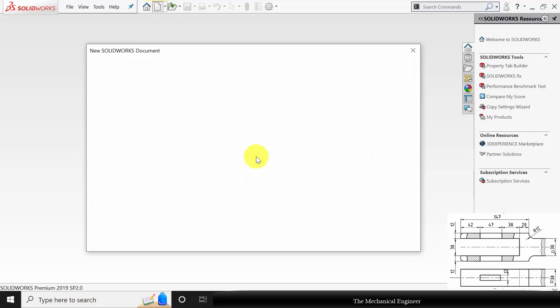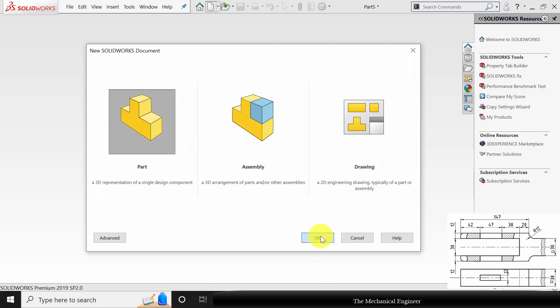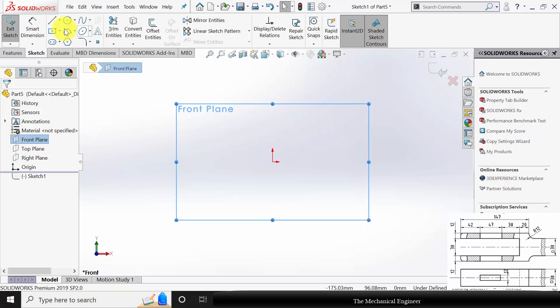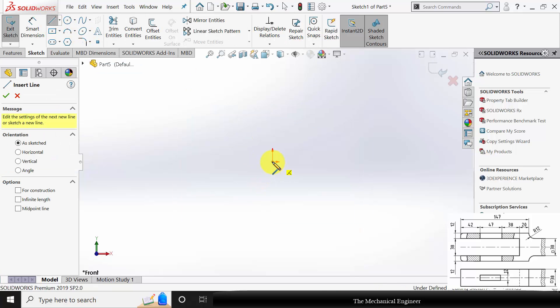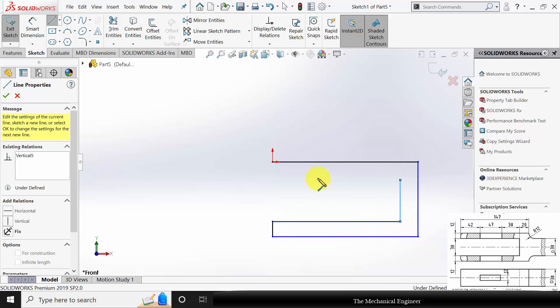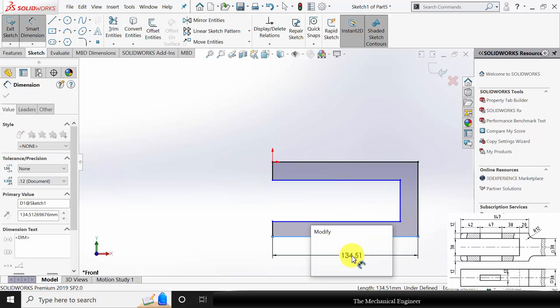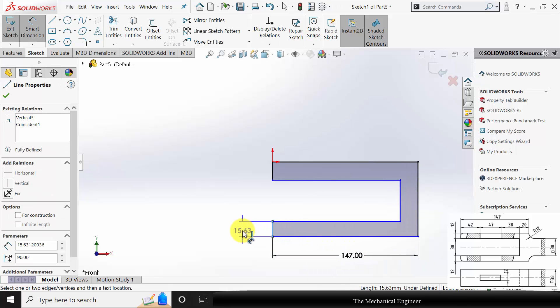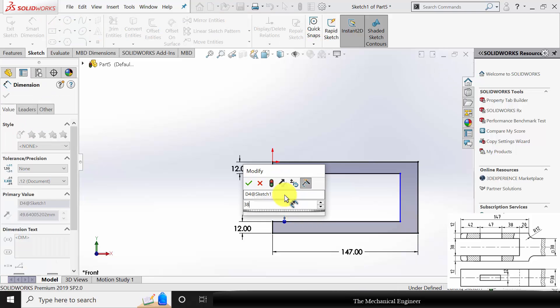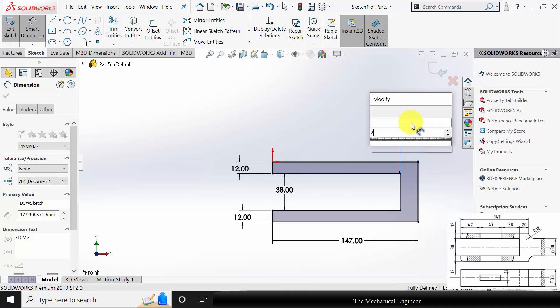Open SOLIDWORKS, click new, create a new part. First I am going to start with part number one: fork. Select front plane, click sketch, and draw the profile of the fork. Go to smart dimension and mark all the dimensions. The overall length is 147. The thickness is 12 mm on each side. The gap is given as 38 mm. The thickness of this section is given as 20 mm.